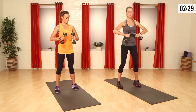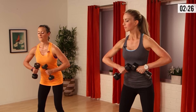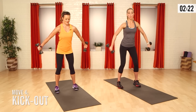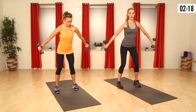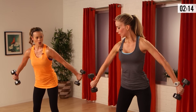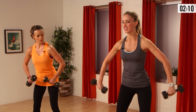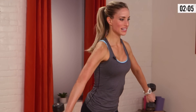Now take those weights right underneath your rib cage, right underneath your chest. Take a slight lean forward and then we're gonna kick it out to the side to hit the tricep. Make sure you're not flaring those weights up. Squeeze the tricep out and then right back up. If you're doing this in front of a mirror you can really try to fight for that tricep to stick out. I like this one a lot.